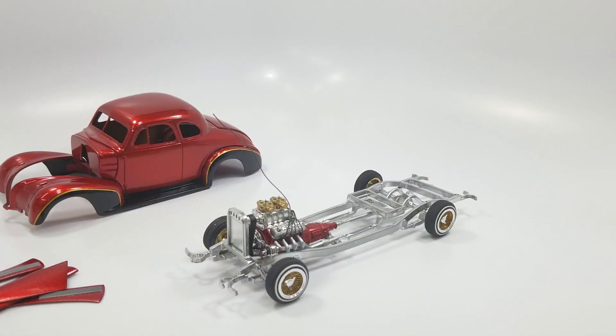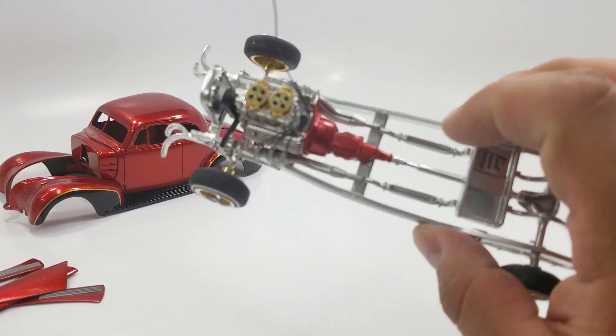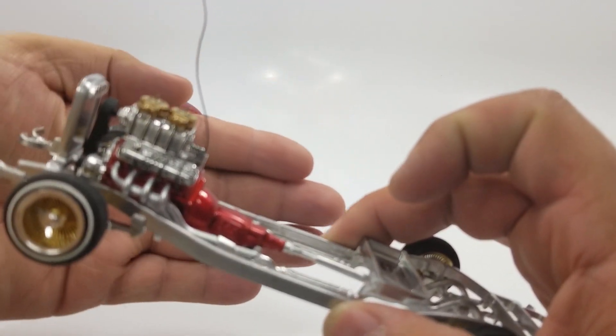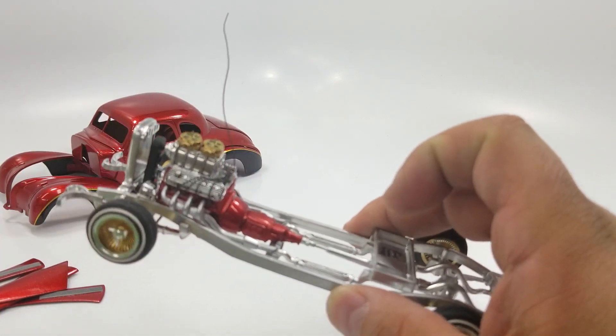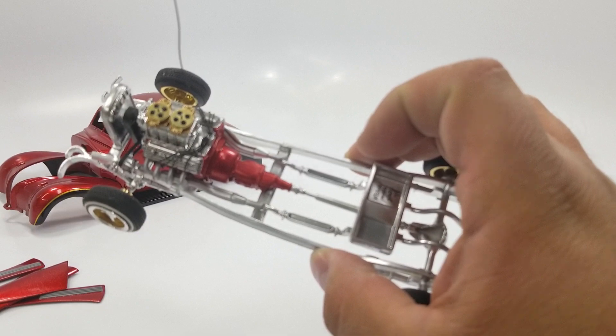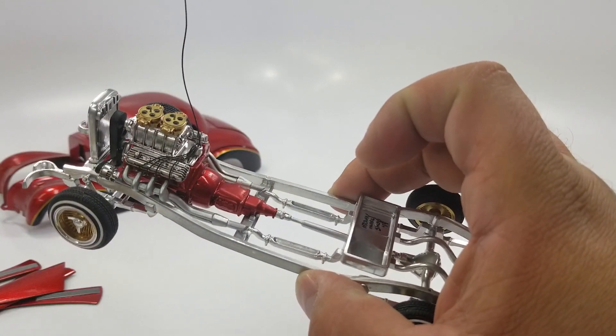Moving over to the side, this is the rolling chassis. Everything that's chrome I shot with Molotov refill, though it dried out substantially. The color of the motor is the same as the car. I stripped everything down — even the blower — and shot it again with Molotov.